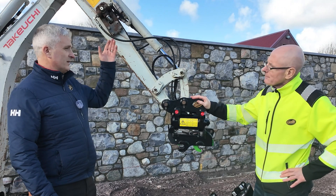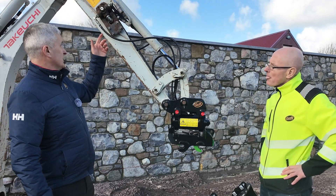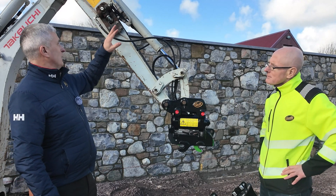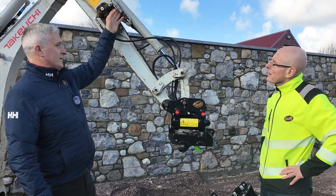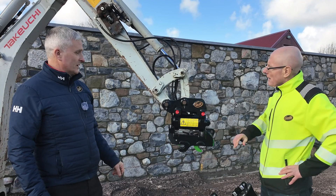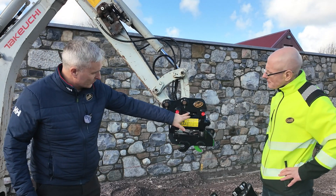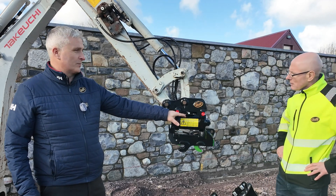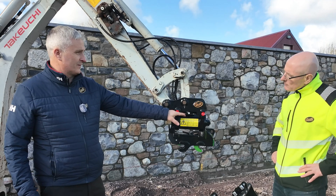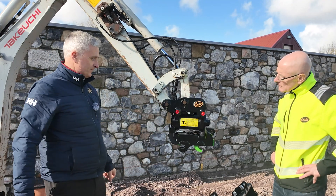Most modern machines have an auxiliary line, and some of them have two or even three sets of auxiliaries. This particular machine only had one auxiliary, so we put in a lever valve to leave the functionality of the existing auxiliary. You've got your lines heading down to the manifold block on the machine. This block has got an integrated double pilot-operated check valve, so basically that locks all the oil in the coupler when you're operating.